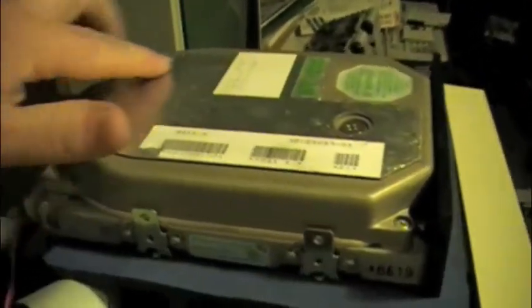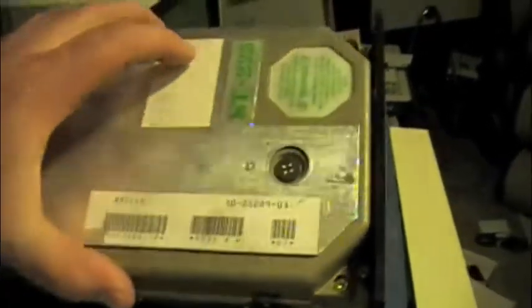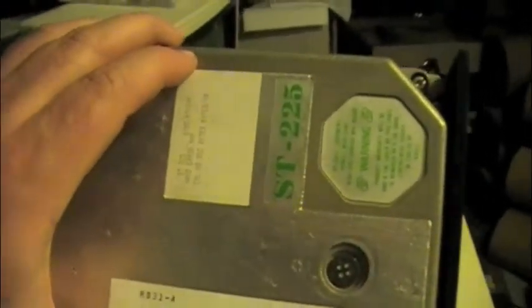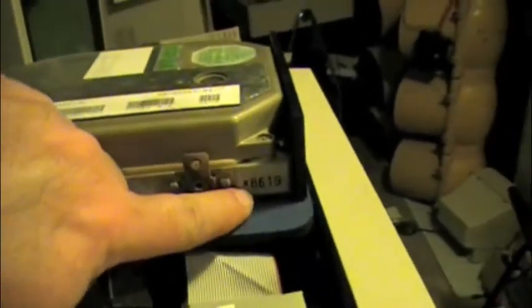A little bit of a different — I don't know if that sound dampening there might be. Doesn't show any bad sectors. Might be a 1986.